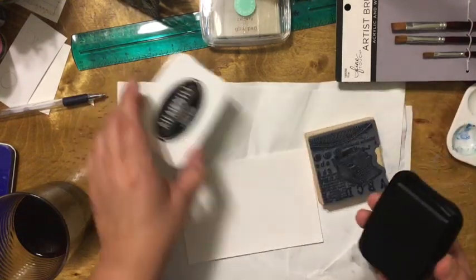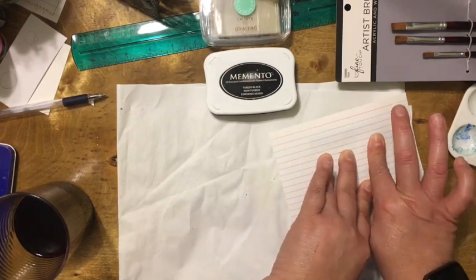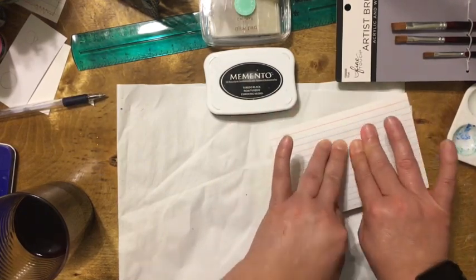I will be working with a 4x6 index card. This size gives me more space to work with but is still small enough to complete in less than half an hour.